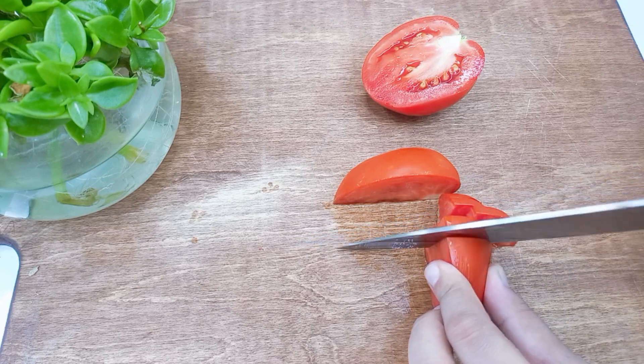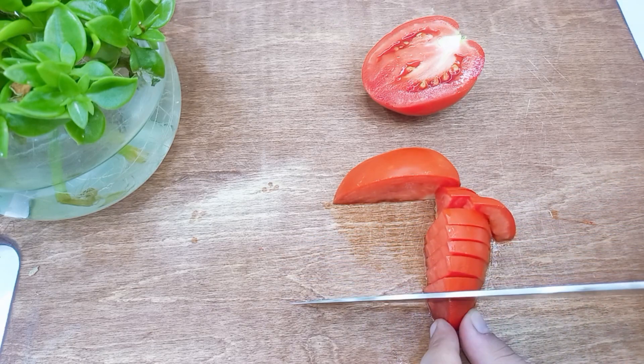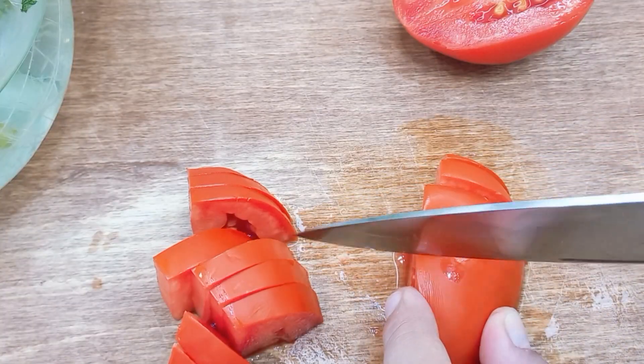I'm going to put a little bit of a knife in my hand.